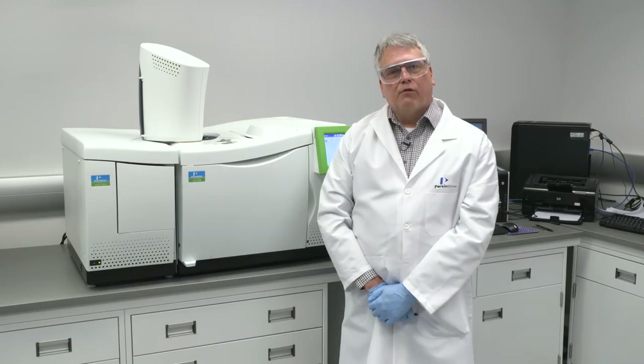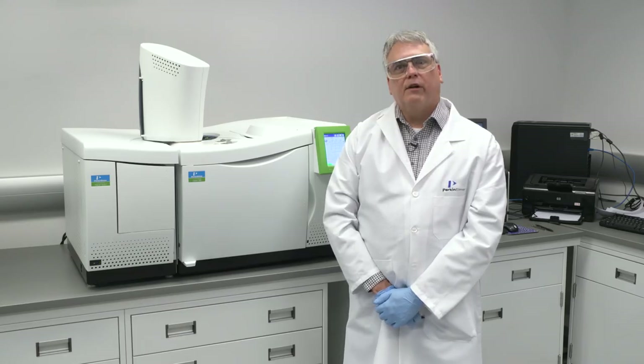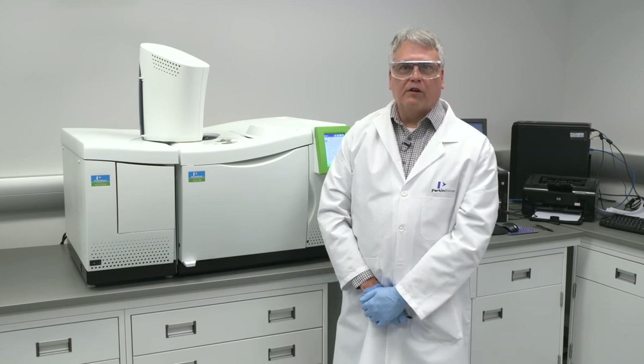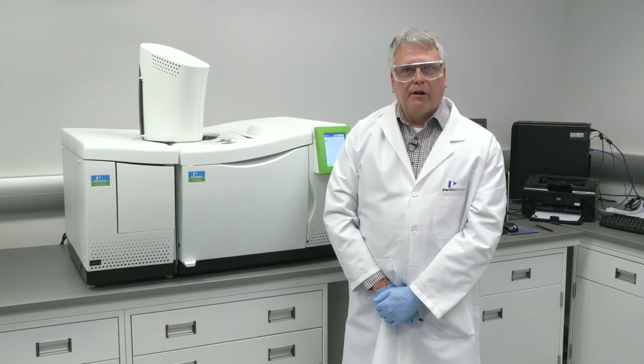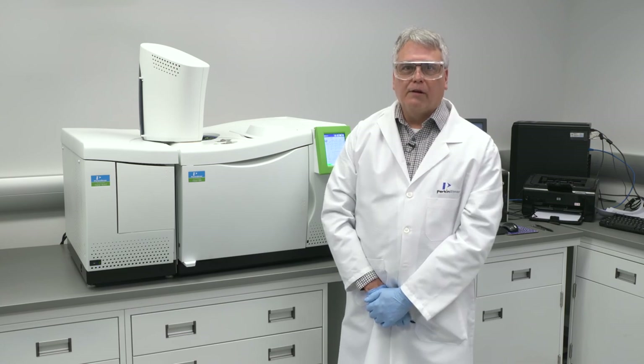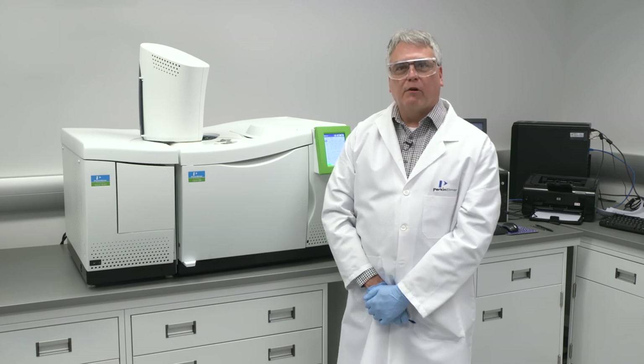We also have a standard variety of detectors. Popular choices include flame ionization detectors, thermal conductivity detectors, and electron capture detectors, as well as a wide selection of element-specific detectors. Furthermore, we can easily accommodate third-party detectors such as sulfur chemiluminescence and vacuum ultraviolet detectors. The Claris GC is a versatile and fast instrument — the 600 series in particular. If you need further information about where to find a Claris GC, please visit our website at perkinelmer.com. We have salespeople throughout the entire world who would be very pleased to talk to you about your separation science needs.